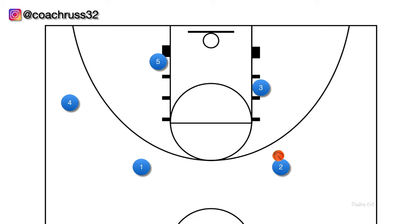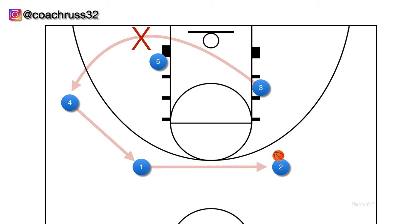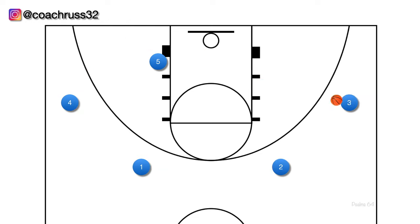If the give and go pass isn't open, we don't want our wing player to cut all the way to the opposite side of the court — that would force our wing to the slot and make our 2 player have to dribble to the corner, which isn't a great idea. Instead, if our wing player doesn't receive the pass, they circle back out to their original position, and our 2 player can drive to the basket or step into a 3 point shot if it's open.